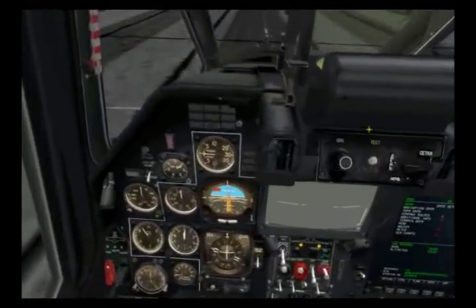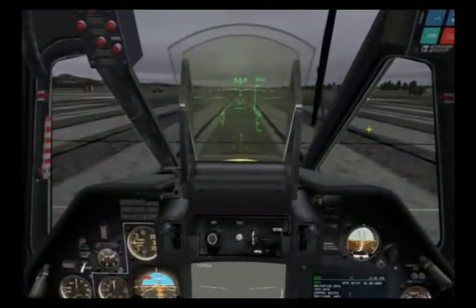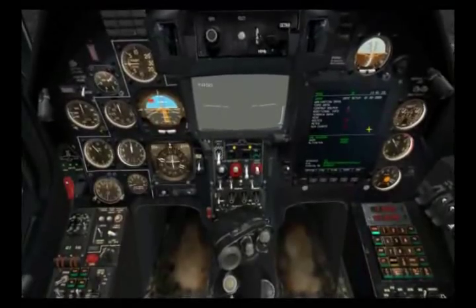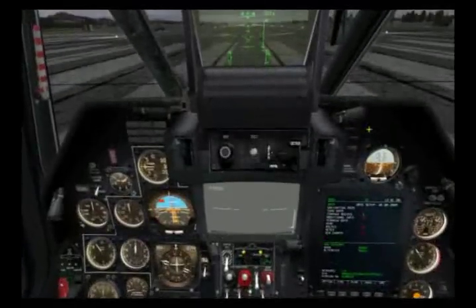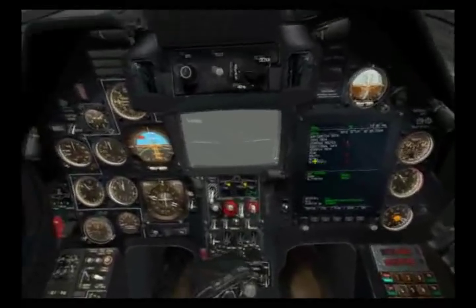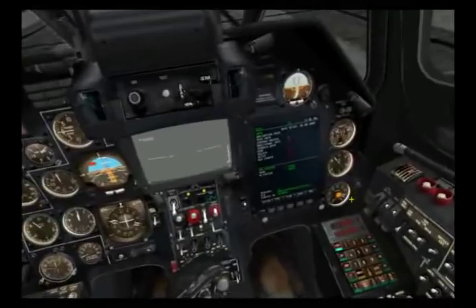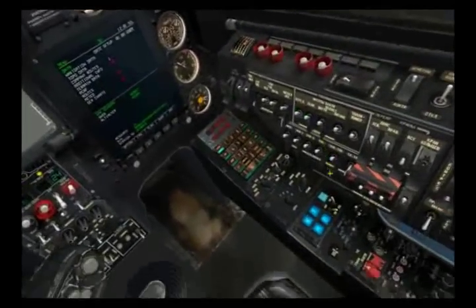Regarding the beacons, each airfield in Black Shark has both an inner and outer NDB. When tuned into the proper channel of that NDB, you can receive RMI steering on the HSI or on the A-verse towards that beacon. Additionally, you can put it in an audio mode where that beacon will transmit a Morse code which is unique to that particular beacon.